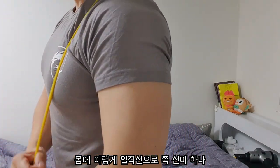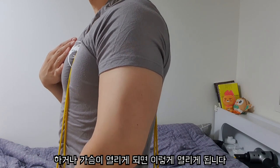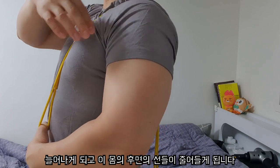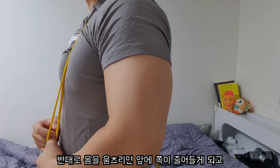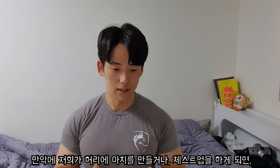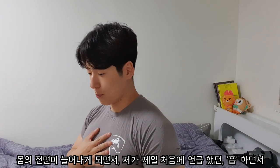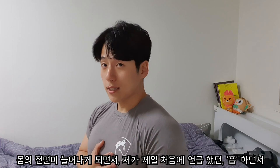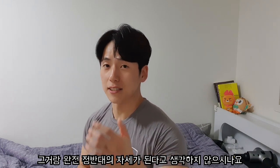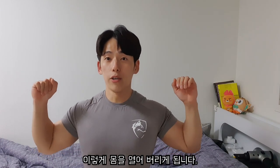이것을 통해 상체에서의 움직임을 예로 들어보겠습니다. 몸에 이렇게 일직선으로 선이 하나 연결되어 있다고 생각해 보십시오. 이렇게 연결된 선에서 체스트 업을 하거나 가슴이 열리게 되면 이 선이 늘어나고 몸의 후면 선들이 줄어들게 됩니다. 반대로 몸을 웅크리면 앞쪽이 줄어들고 뒤쪽이 늘어나게 됩니다. 만약 허리에 아치를 만들거나 체스트 업을 하게 되면 몸의 후면이 수축하고 몸의 전면이 늘어나게 되면서 '흡!' 하면서 코어를 단단하게 만드는 것과 정반대의 자세가 됩니다.